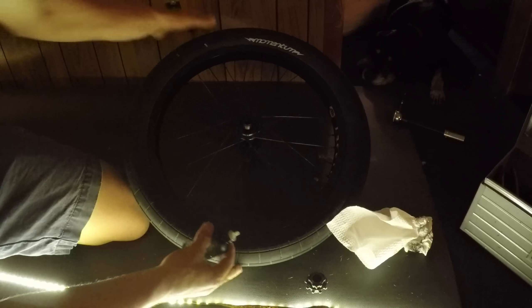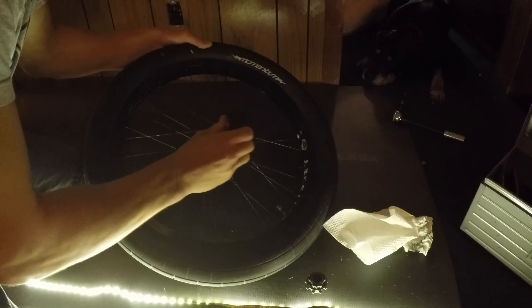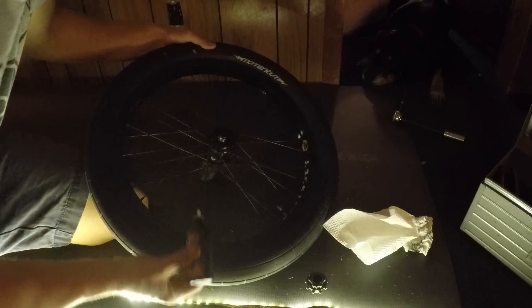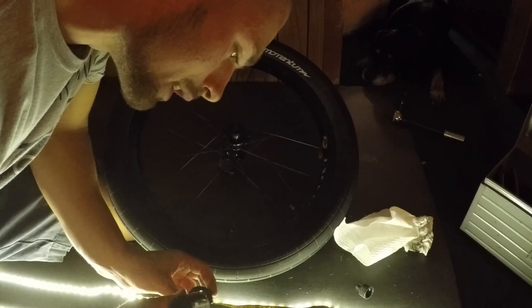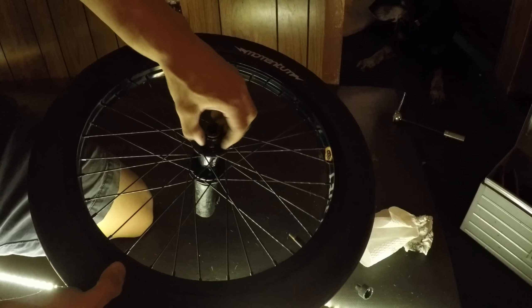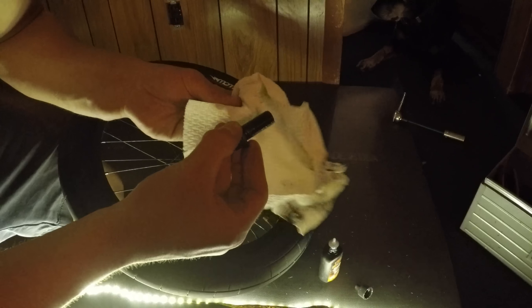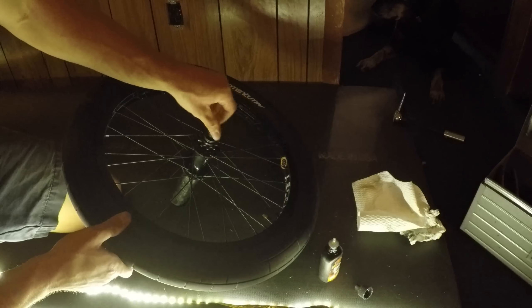The way I do this is I just take the Tri-Flow, after shaking it up, and I am just going to put a layer inside the hub shell. Then I just get a good amount inside of the driver too. And that is good. Next I am just going to pop it right back in and take the bolt. Normally when you take a bolt off like this, you can actually just degrease it and re-grease it, but I am not going to do that today. So I am just putting that back on, and that is it.